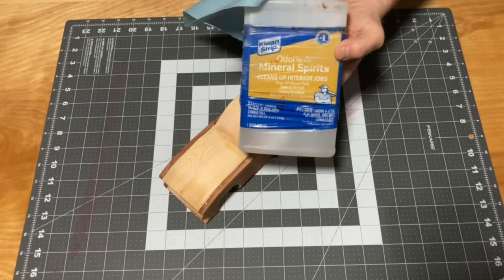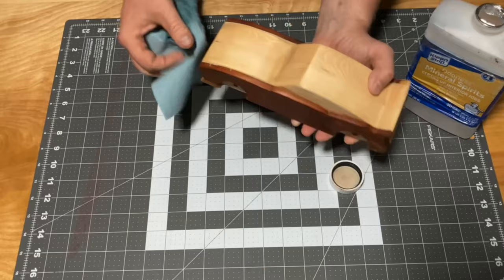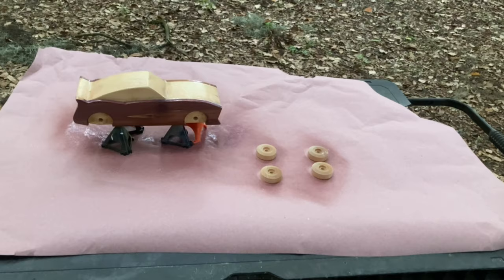After even more sanding, I used some mineral spirits to wipe the toy down. Mineral spirits is not only a great way to clean your projects, but it can give you an idea of what it will look like with a clear finish. I decided that the beautiful look of the natural cedar trumped the spots where the putty was visible, so I went ahead and sprayed it with a few coats of satin polyurethane.